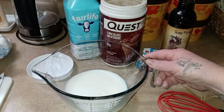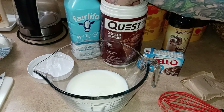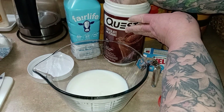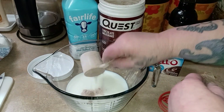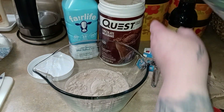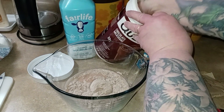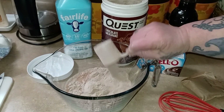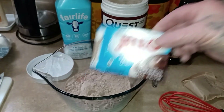I thought I'd bring you along and show you my protein pudding of the week. I'm going to try to make a s'mores pudding with just what I have on hand. You always start with two cups of Fair Life and two scoops of protein powder — I'm using the Quest chocolate milkshake protein powder — and a box of pudding. I'm going to use the chocolate fudge.